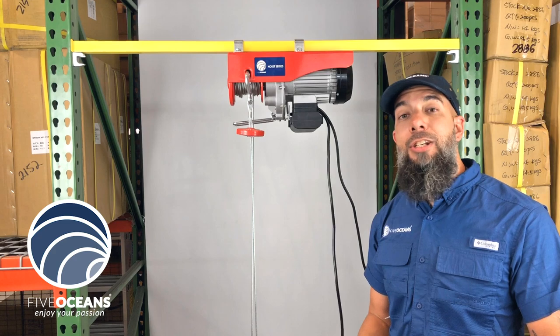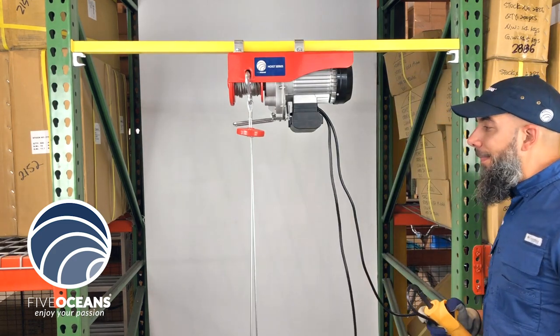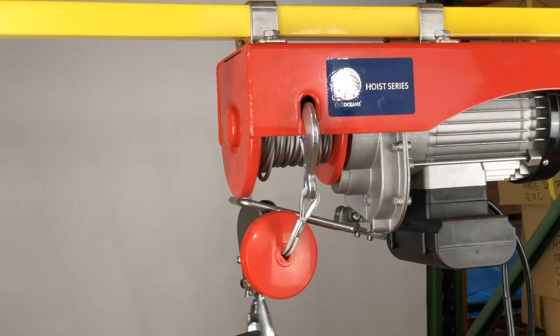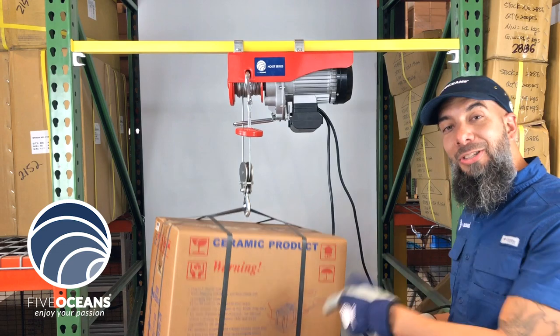Before we get into the additional features the hoist provides, we'd like to demonstrate just how it works. It goes up. Notice the stop lever. It goes down.